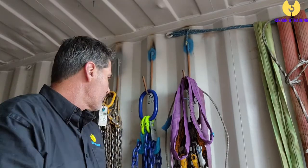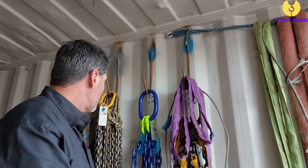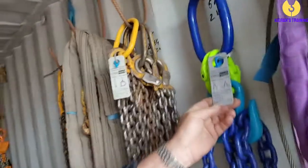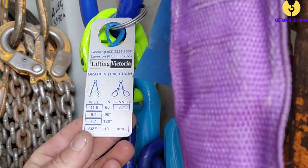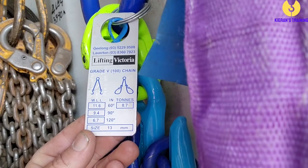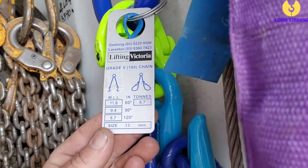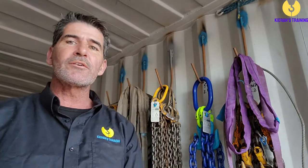We'll move on to our chains. With chains, once again make sure it's got that working load limit. The working load limit is going to be on the chain tag. On the tag you've got two rows of figures: one row is for direct attachment, showing how much you can lift at 60, 90, and 120 degrees; on the other side, where it's choked around that load, it only shows the figure at 60 degrees — because if it's choked around the load, 60 degrees is the maximum angle. For direct attachment, it's going to be 120 degrees.